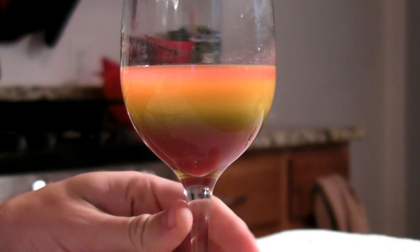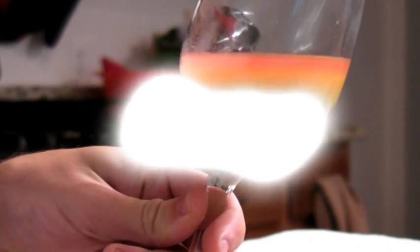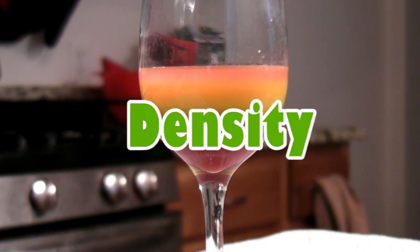And so, using some Skittles, some water, and our knowledge of density, we have created an indoor rainbow.